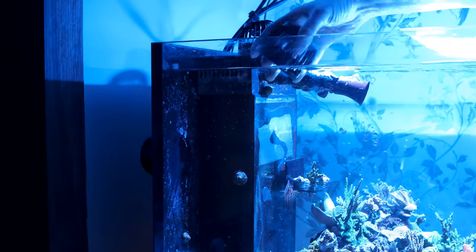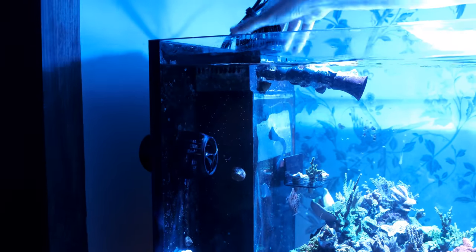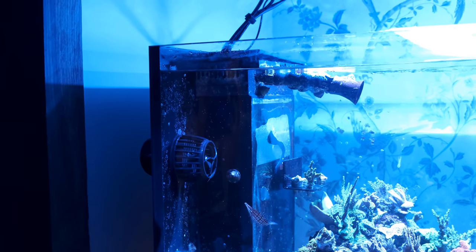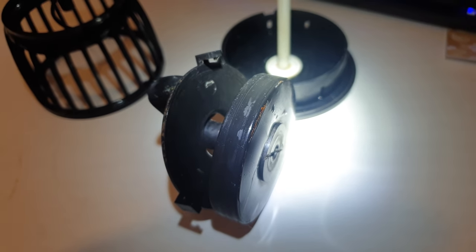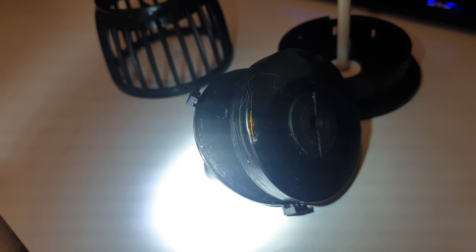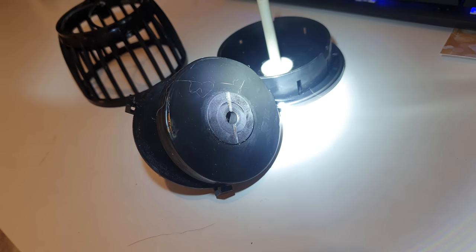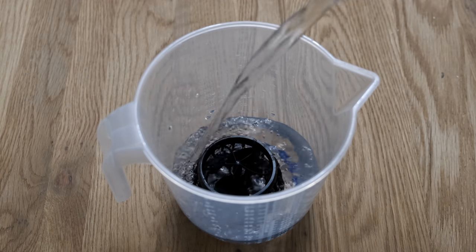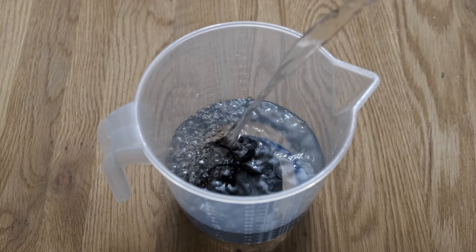And while my claim that failure rates are lower with expensive kit is based on common sense rather than data, when expensive kit does go wrong, the aftercare is vastly superior. When my Jekod pumps stop working, I just throw them in the bin. But when I've had problems with my MP40s, all it's taken is a couple of emails to Ecotech and they've replaced the faulty part for free, even when the pumps were over three years old and well out of warranty. And that peace of mind, combined with a bit of help when something goes wrong, is invaluable for some people and is a real stress reducer.